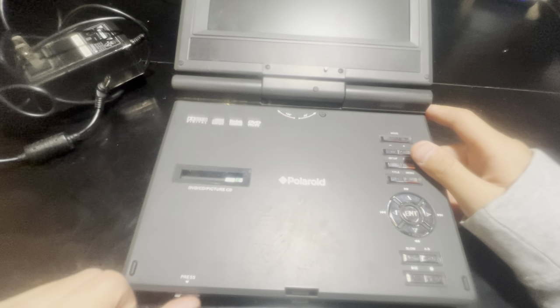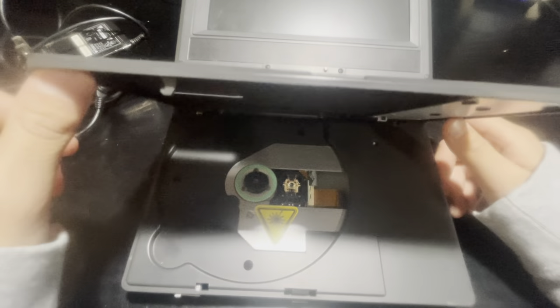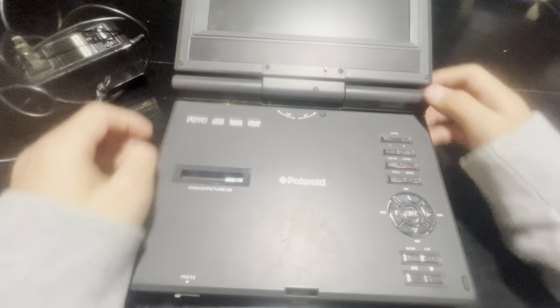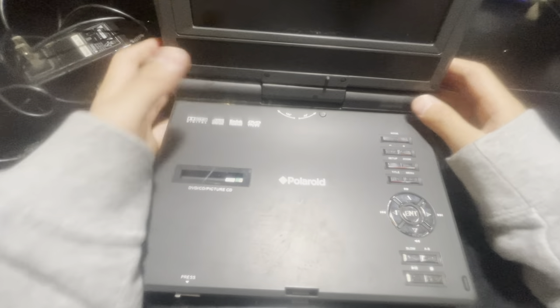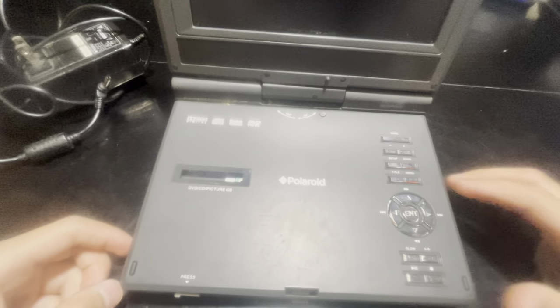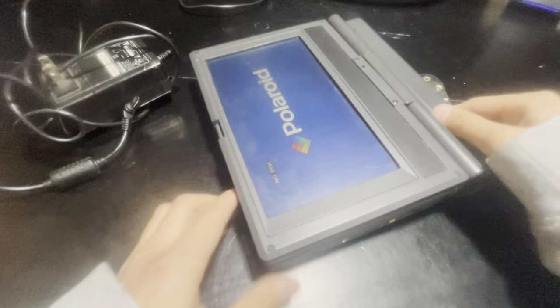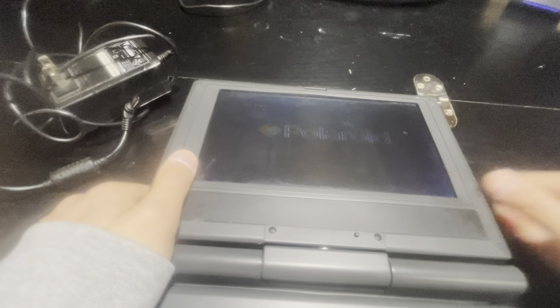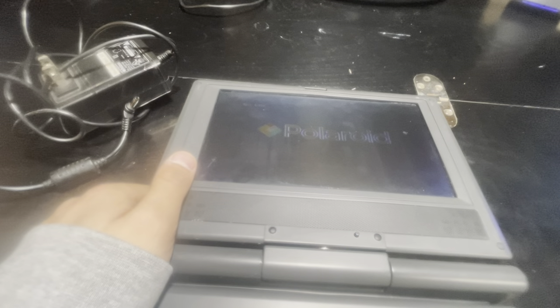Right here we have the laser. If we turn this on — I think I forgot to mention the power switch earlier — but look at this, it actually works pretty well.